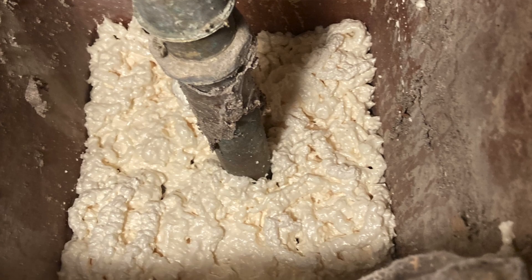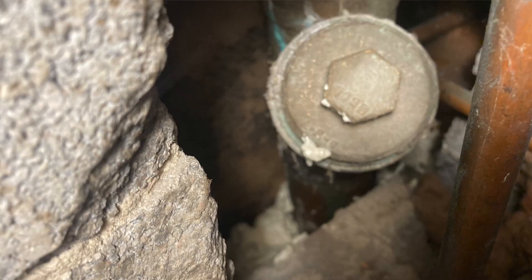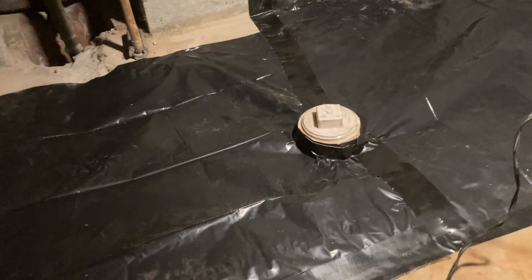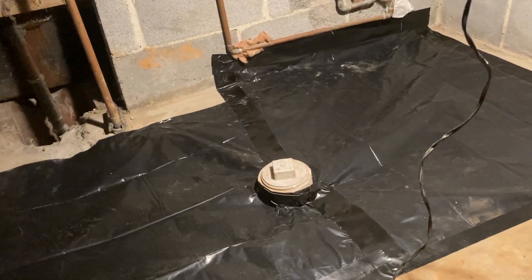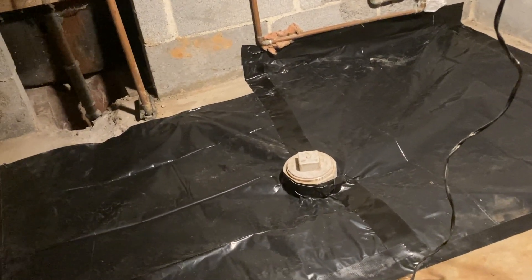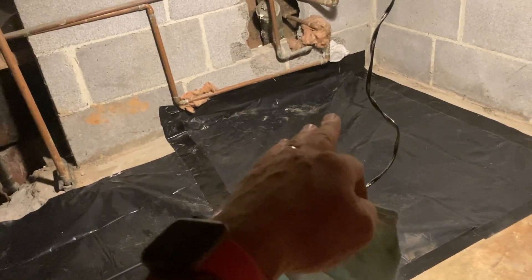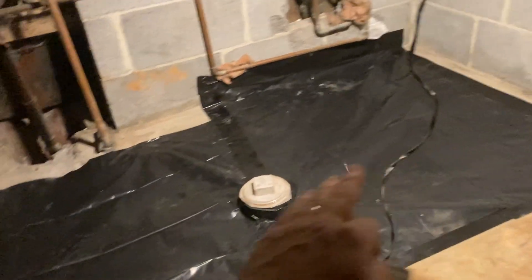We like to seal those with expanding foam. We checked behind door number two and found more of the same, so we shot some expanding foam around there too. Once upon a time, this is where the main sewer line for the house was replaced — it was filled with gravel and not covered over with concrete, which is usual when those things happen, but this is also another spot where we can lose suction or have radon escape, so we want to seal that up.